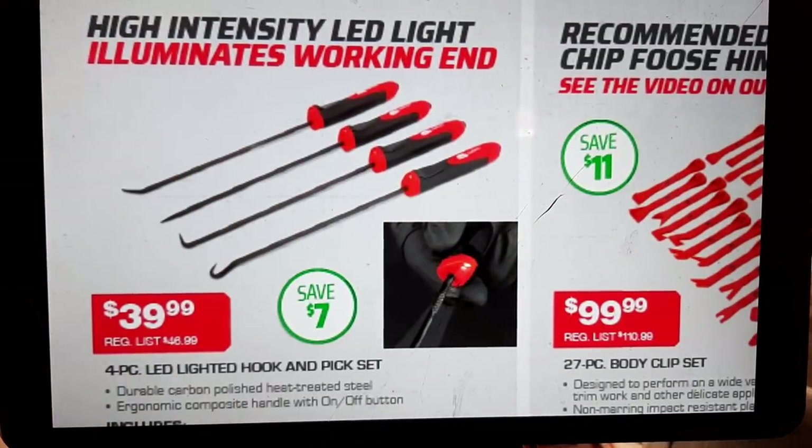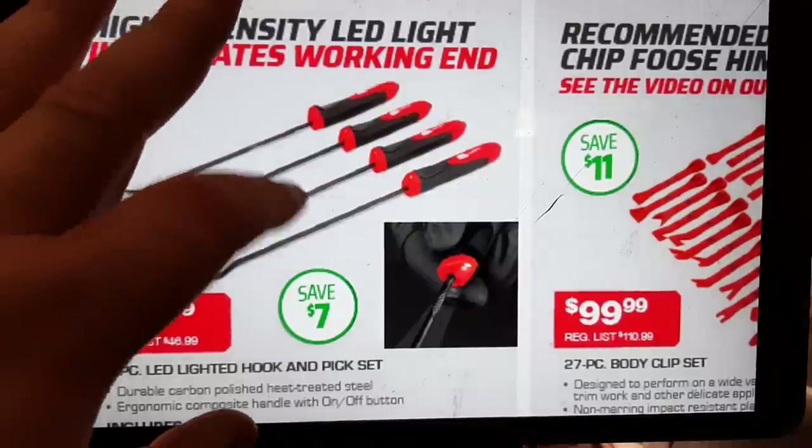At $39.99 we've got a long lighted pick set — I think I've shown these before. These are not lifetime warranty, keep that in mind. They're made by Stack Manufacturing I believe. They can be handy but they eat batteries up, so not something I highly recommend. They would still be handy for limited uses — just don't rely on them heavily so they don't break.